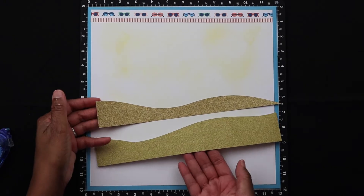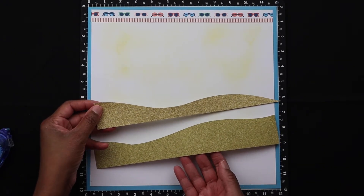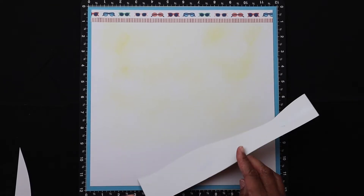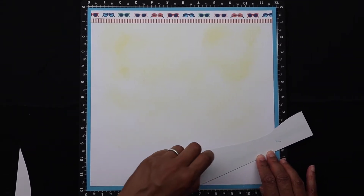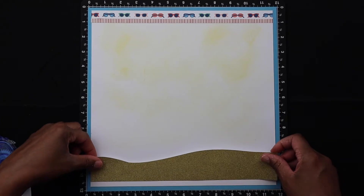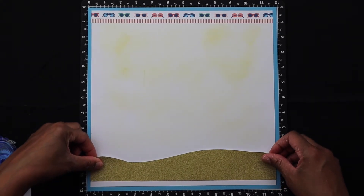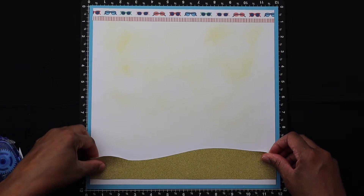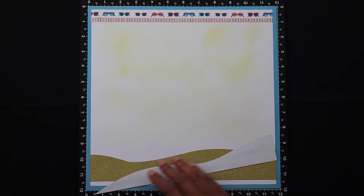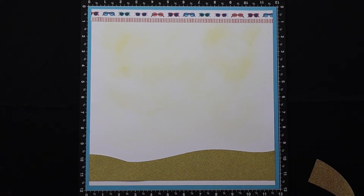Now I'm applying some die cuts of sand that I found within Cricut Design Space. I thought they would make a nice effect on my page to go with the waves. I'm using glitter paper because I wanted that textured look of sand. The cool thing about this die cut is that it's duo-tone — one piece is darker than the other. I was able to find a light color gold glitter paper and a dark color gold glitter paper to make this work, and I was really happy with how it turned out.